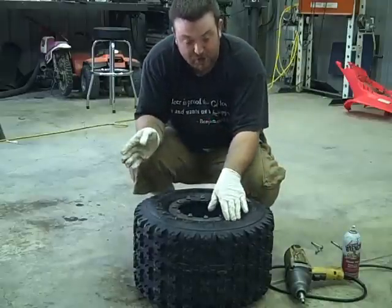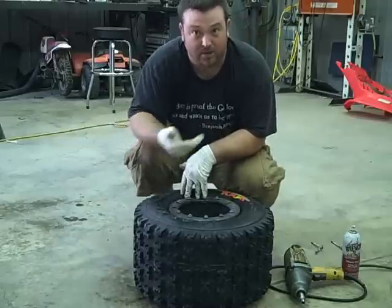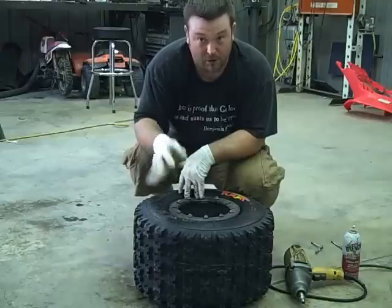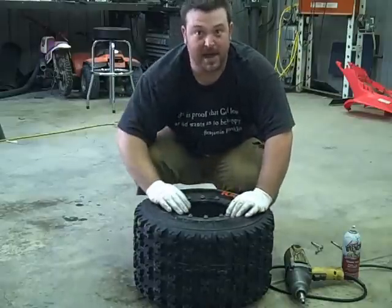Pretty much what you saw me do on the front wheels as far as tightening up — that's exactly what I'm going to do again. I'm going to tighten this side up now that all the bolts on the back are just threaded in a few threads, then tighten the front down, flip the tire back over, and tighten the back down.